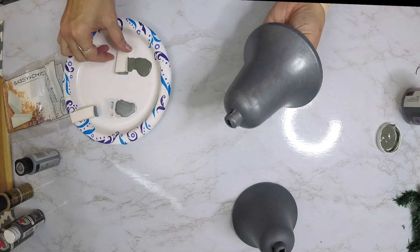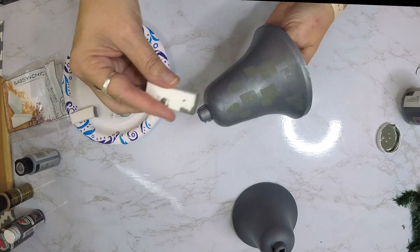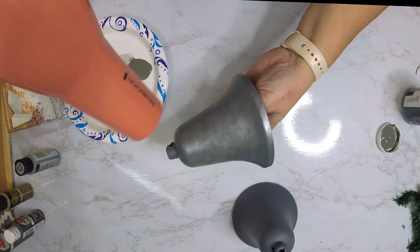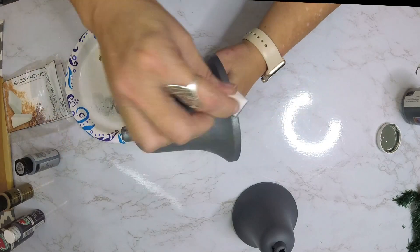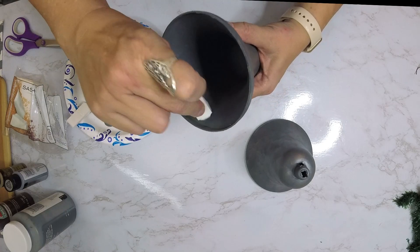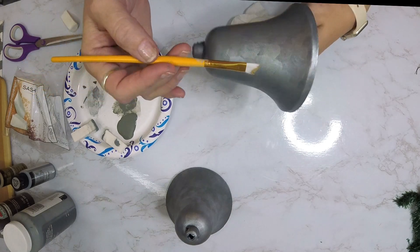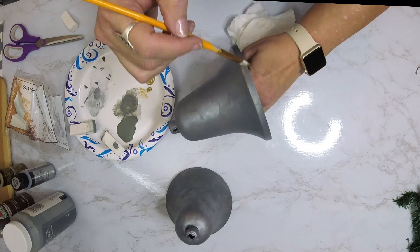Then we're going to take some of that gray acrylic paint and begin to do the same thing. You can see kind of the square of the sponge at first, but I'm just going to blend this in all over — a little bit wider than the silver. In between each layer I'm going to use my hair dryer to dry each layer so we get that layered look, going back in with silver and then a little more gray. I do this on the inside too so it's not noticeable when it's hanging.